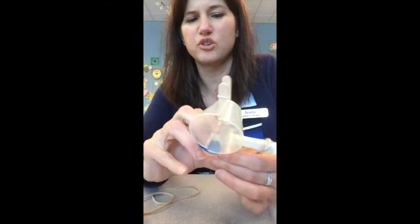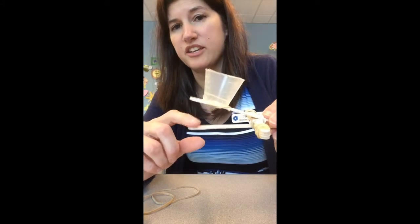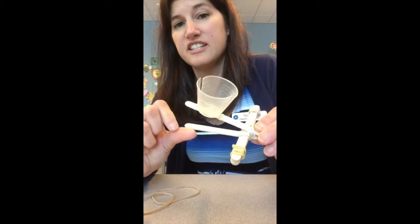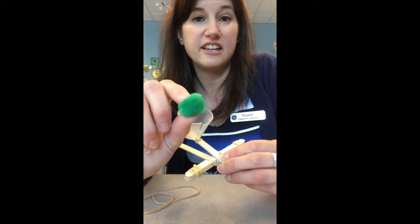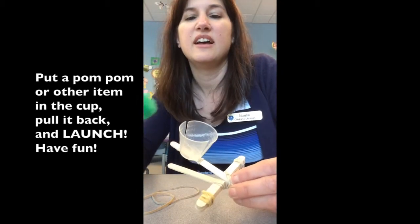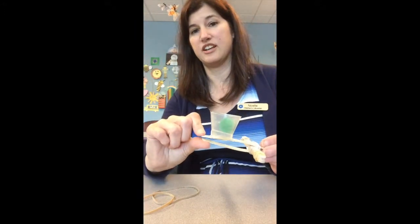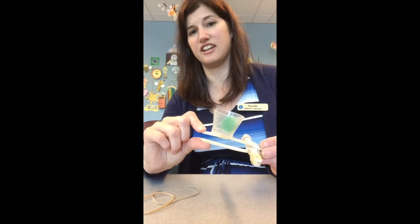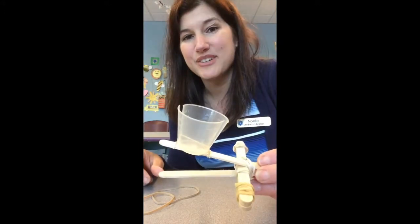It doesn't matter if it's a little crooked. Obviously the bigger the mouth is, the more distance you're going to get with your catapult. Then all you have left to do is take your pom-pom — I've also let kids use beads in a safe environment. Put the pom-pom right in there, push down to use the stored energy like this to launch. Just push it down and let go. Woo! And that's it — you made a catapult!